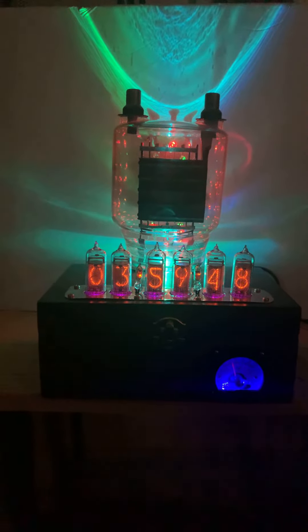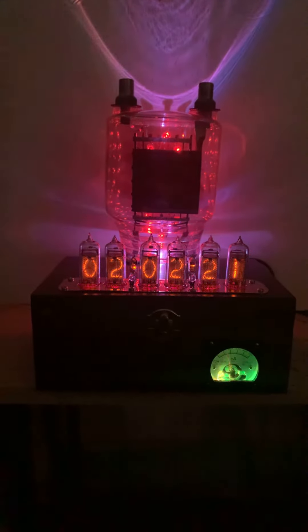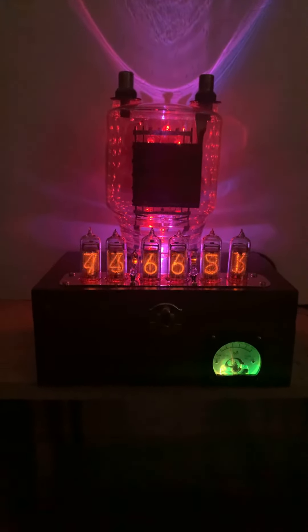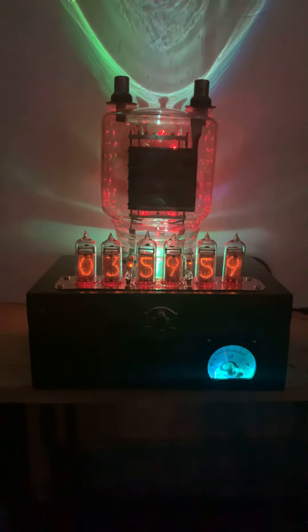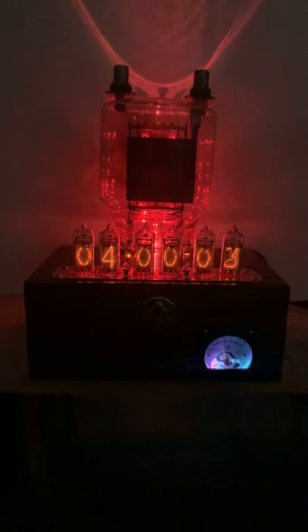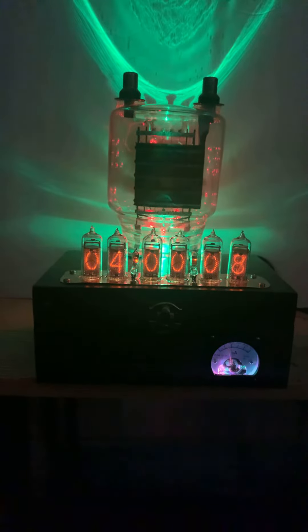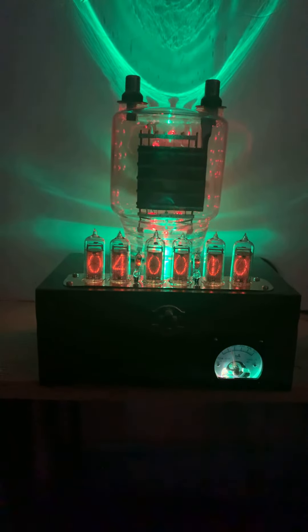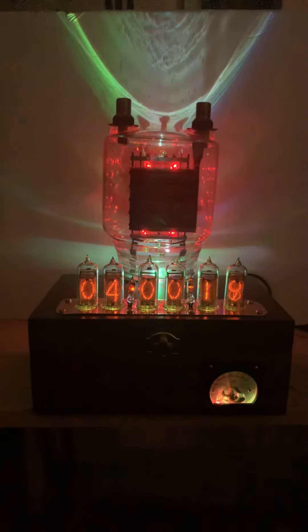Here we have an 863a cookie jar power transmitting tube. These were extremely high power tubes used in commercial as well as military applications. This one has — I think — 14 RGBs on the back of it, and there's one in the bottom as well. You can look down there. They all change colors.